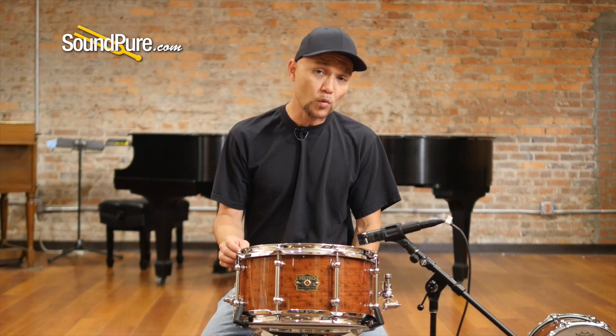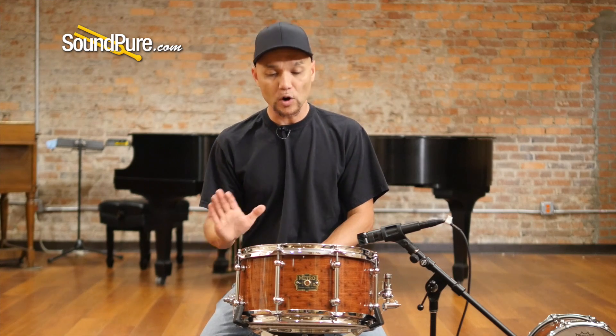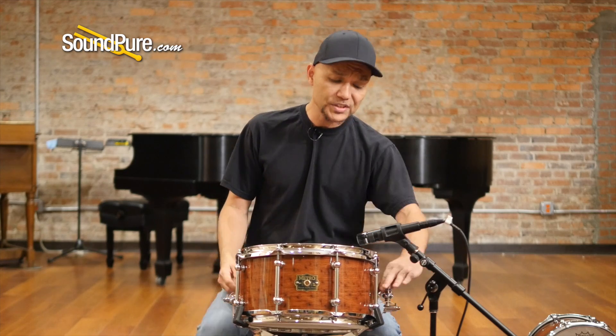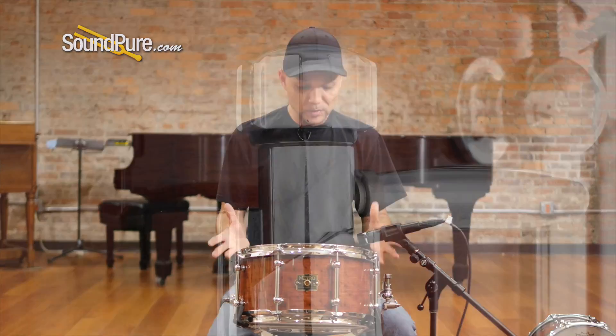We've added ABS washers, so there's no metal-to-metal contact, which protects your hardware down the road. And then we've got the Danette throw-off here — this is the Multi-Step, just nice, smooth and classy.